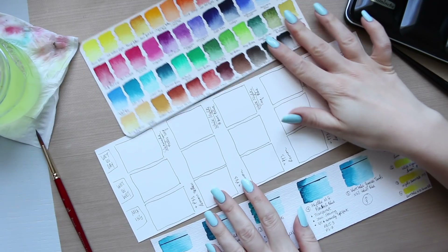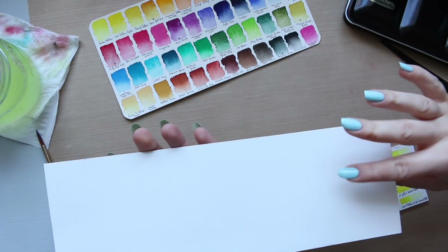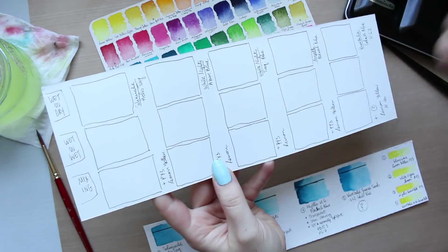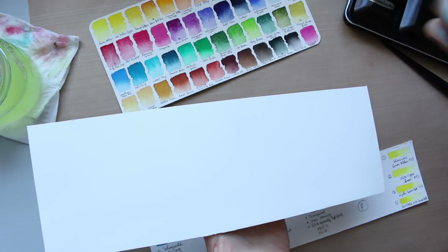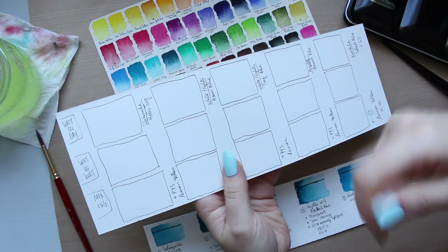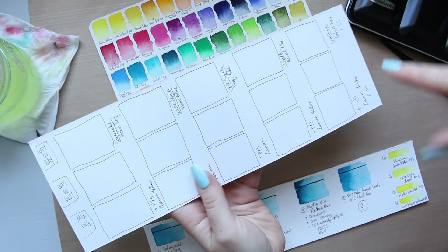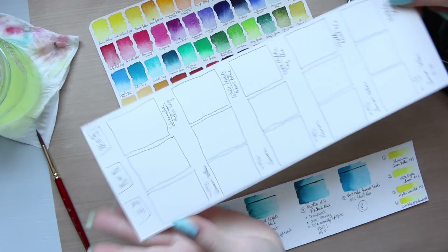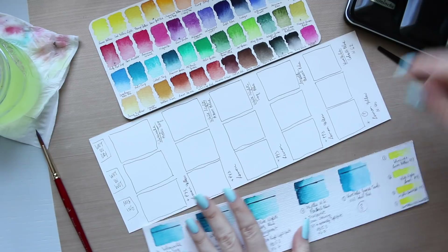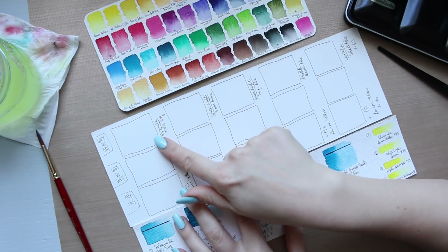Let's start with Schmincke. The paper I'm using this time is the reverse side of the Moulin du Roy smooth paper, because it has some nice texture. The front is too smooth — the brush just glides over it and I don't get the control I like. So I'm using the reverse side, which is 300gsm, although it feels very floppy and flimsy for a 300gsm paper compared to my others.